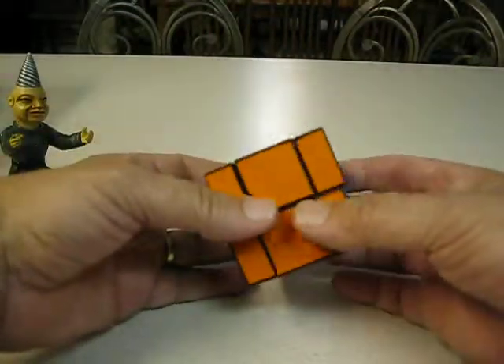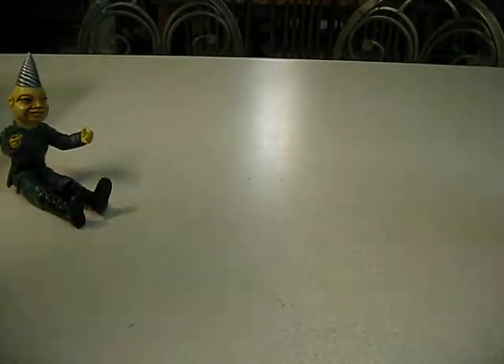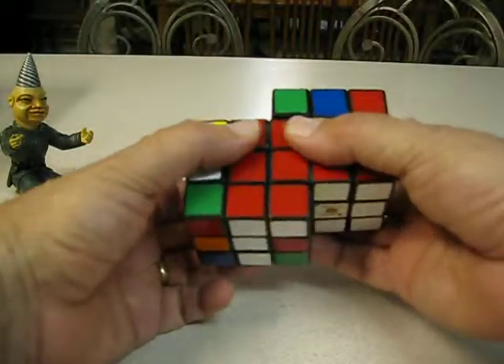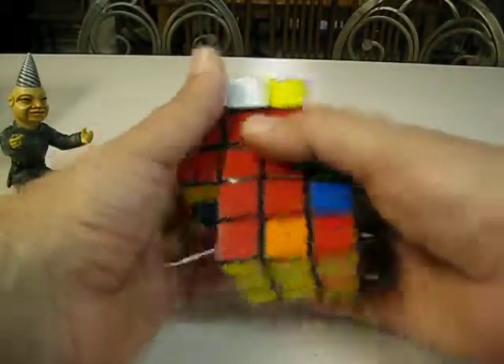Another bandage cube. Fuse cube. Siamese cube — I forget what this one's called. It's been a long time since I made this one.